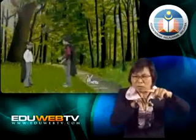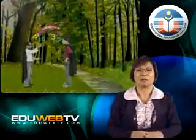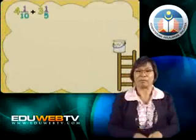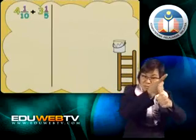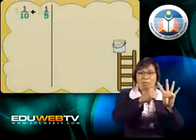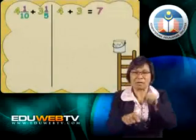But, Melody, what if the denominators are not the same? We are going to look at that right now. 4 and 1 tenth, added to 3 and 1 fifth. The denominators are 10 and 5. How do we add this fraction? First things first — we add the whole numbers together: 4 plus 3 equals 7. The trick to adding fractions like this is to make the denominators the same.